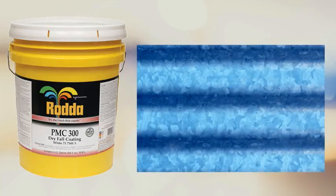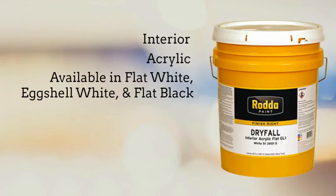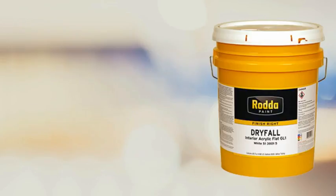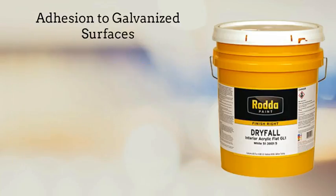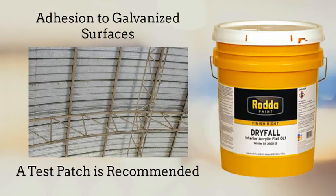PMC 300 is not, however, recommended for galvanized metals. Rata's dryfall is an interior acrylic latex coating that comes in flat white, eggshell white, and flat black; dark and custom colors are available as a special order. Dryfall has outstanding adhesion to a wide variety of surfaces including ceiling structures, vents, and ductwork. The dryfall coating is modified for increased adhesion to galvanized substrates.